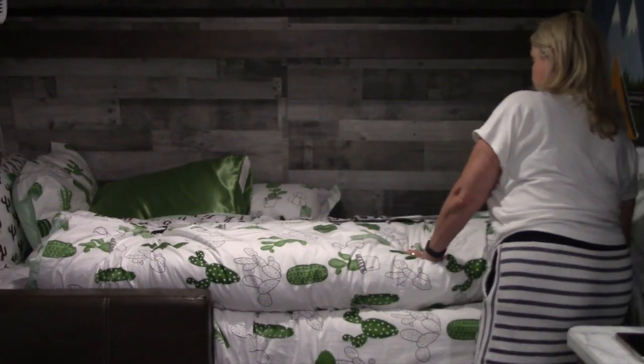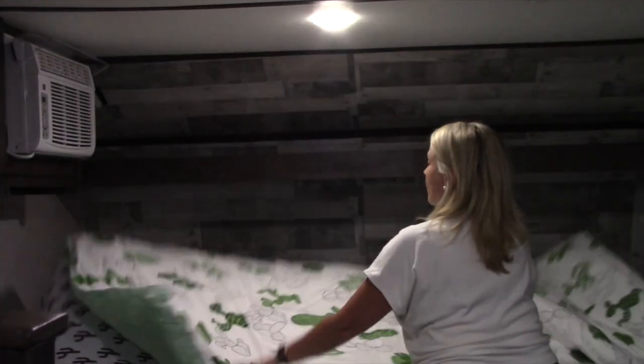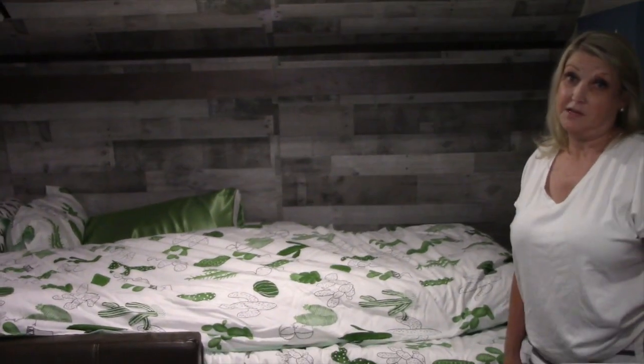There you go — one mattress ready to go. We'll let you know how the kids like them. Thanks.